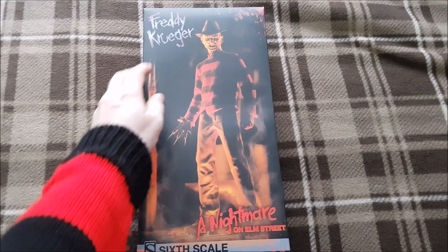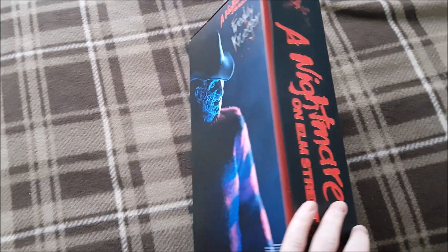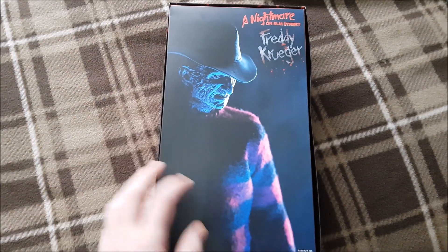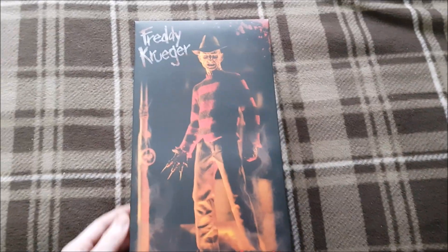Here's the box and I do love the art design at least. The big Nightmare on Elm Street logo down the side. Cool picture of the figure on the back. Some credits there, and the same on the other side. And a cool front cover.